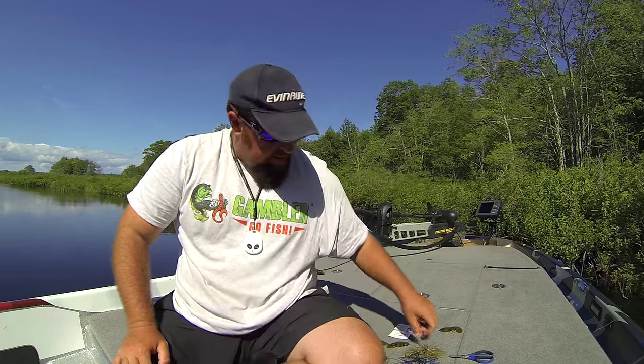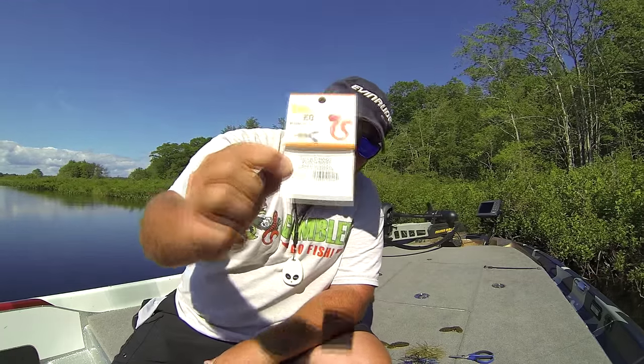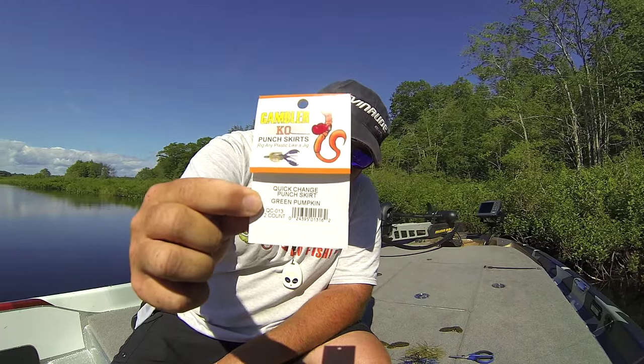Hey guys, Joe Holland here with Gambler Lures. I'm excited to introduce you to a brand new technique and new bait that we just brought out to market. I think it's going to make you a lot more efficient as a fisherman and put quite a few more fish in your live well. Here it is — the new quick change punch skirt by Gambler Lures.